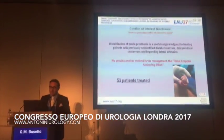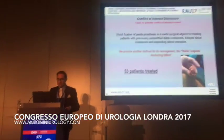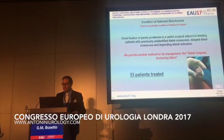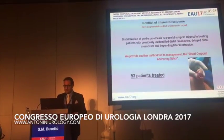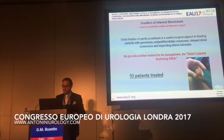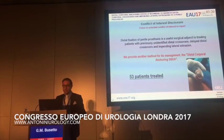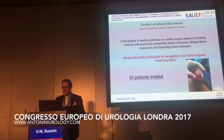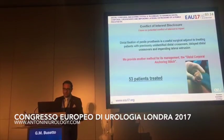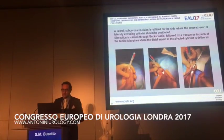Distal fixation of penile prosthesis is a useful surgical adjunct to treating patients with previously unidentified distal crossover, delayed distal crossovers, and impending lateral extrusion of the prosthesis. We provide another method for its management, the distal corporal anchoring stitch. We have treated 53 patients in the last three years.